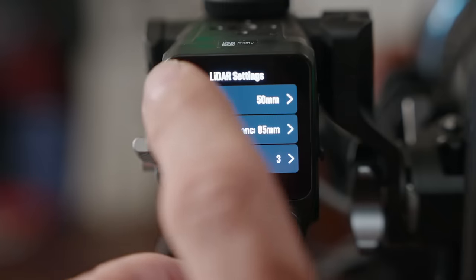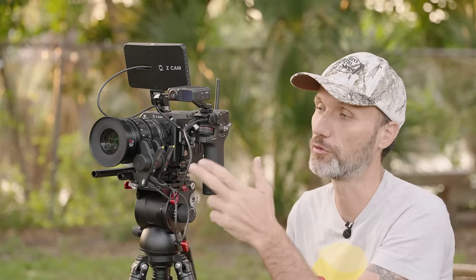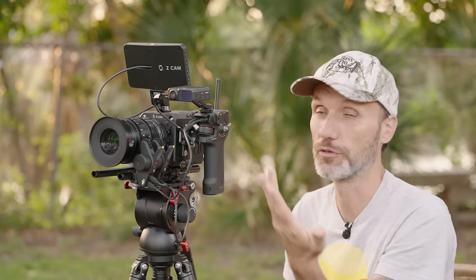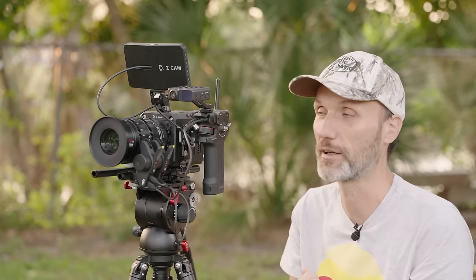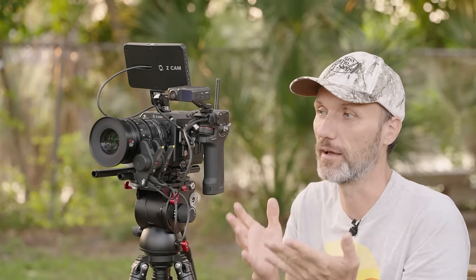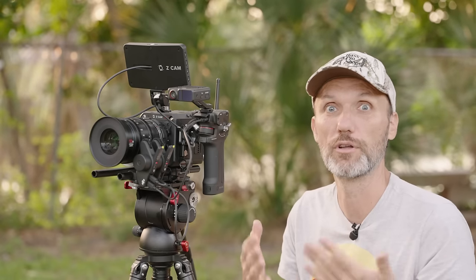Setting up each lens is very fast. What it stores is how far the focus ring turns, the same for aperture, and for zoom if you have a zoom lens. It also stores the two key focus marks required to make the autofocus system work with your manual or cinema lenses. This is where this unit stands above all the competition — none of the other wireless follow focus systems allow you full auto control of your lenses.